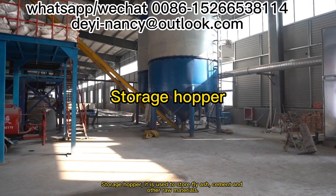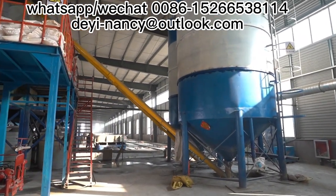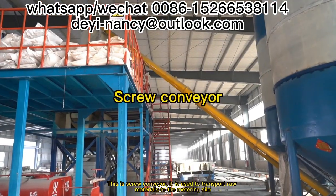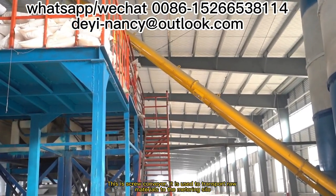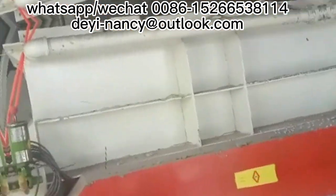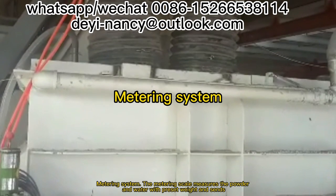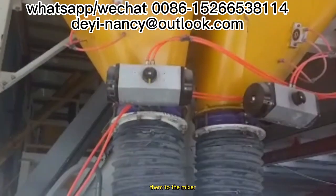Storage hopper: it is used to store fly ash, cement and other raw materials. This is the screw conveyor — it is used to transport raw materials to the metering silo. The metering system measures the powder and water with preset weight and sends them to the mixer.